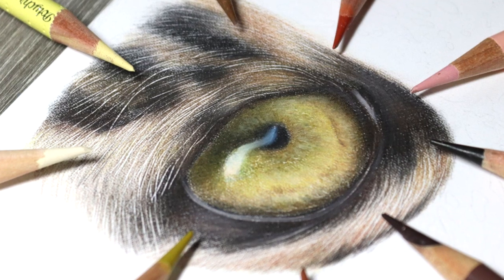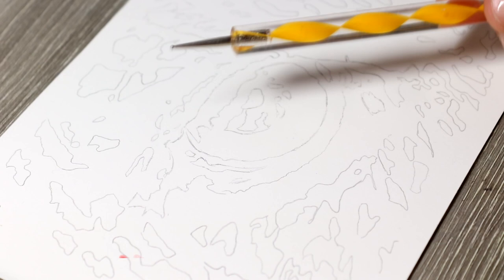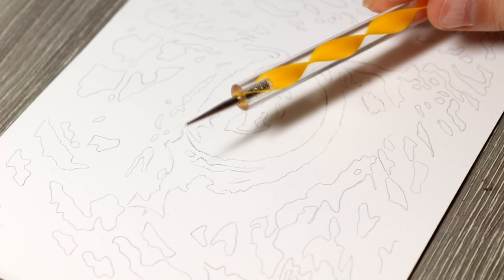Hi guys, welcome back to my channel. I'm Amy and today I've got another drawing tutorial for you. Today we're going to be drawing an up-close leopard eye in a fur study, so if you want to learn more about drawing an animal up close, then keep on watching.